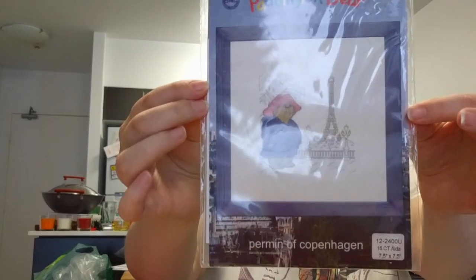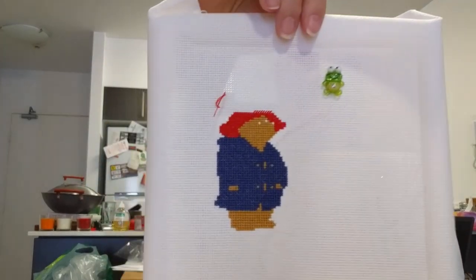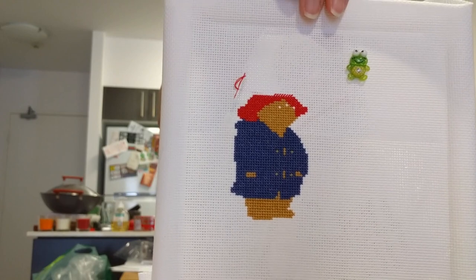I've done a little bit of work on the Paddington Bear chart — this is Paddington in Paris. I did some babysitting for my sister's kids and got some more done then. I'm going up to Sydney this weekend so I might take it with me. It's a nice small, easy, portable thing to take with me, so I'll take it up to Sydney and see if I get some more done.